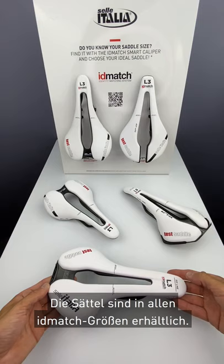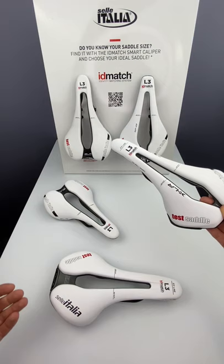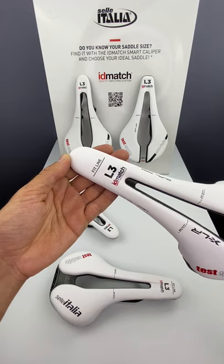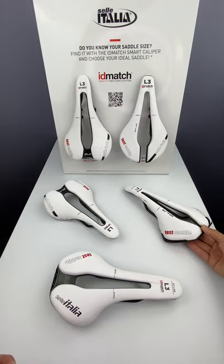Test saddles are available in all ID Match sizes. In the front there is the fit line. This line is used to indicate the correct sitting position. When you are pedaling in the correct position, you should see the line near the crotch.